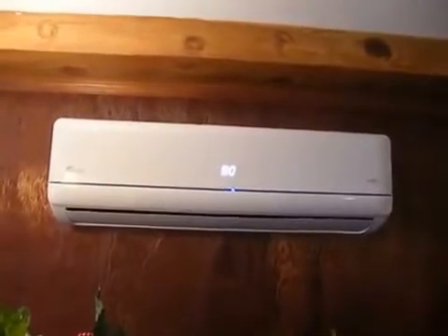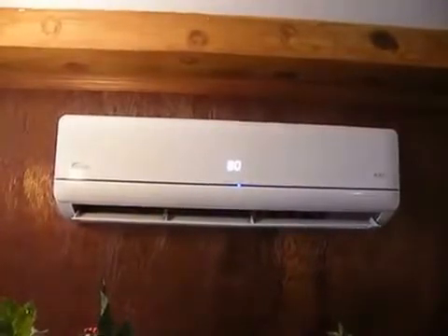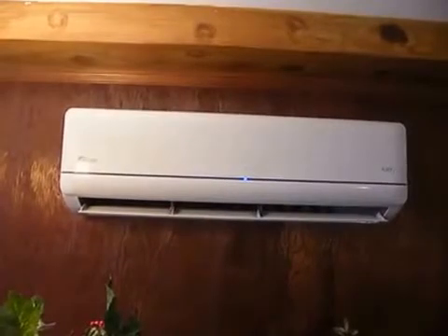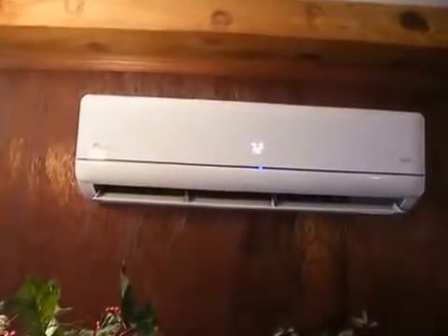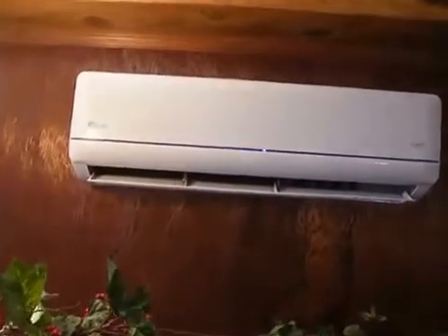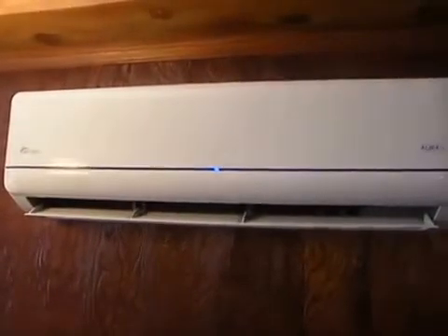This is the interior unit. When you turn it on, it displays the setting on the front and you can adjust that. You can see that the louver opens up there. That is on the low speed fan. You can hear it's very, very quiet.